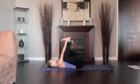Position each ankle directly over the knee so your shins are perpendicular to the floor. Gently push your feet up into your hands as you pull your hands down to create a resistance.